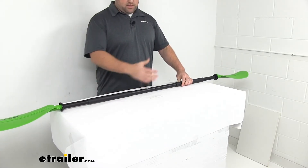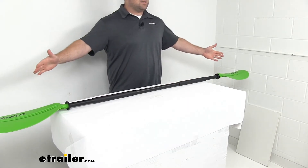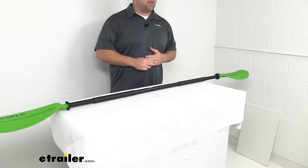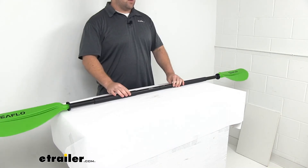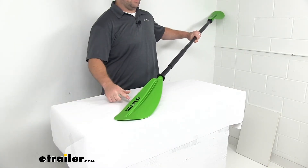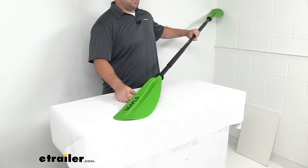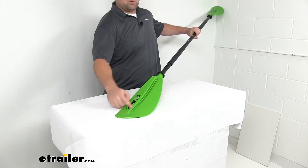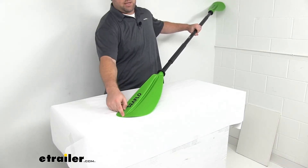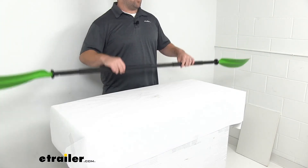The overall length is just over 7 feet — a total of 86 and 5/8 inches long. The blade diameter is 6 and 11/16 inches wide by about 20 and 3/16 inches long, so plenty to dig into the water and get you moving forward.